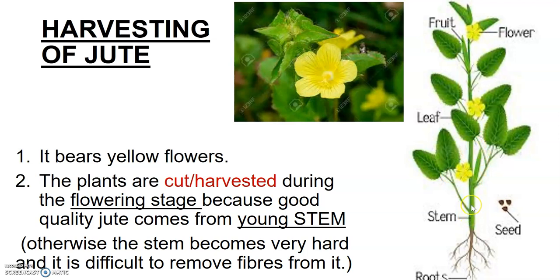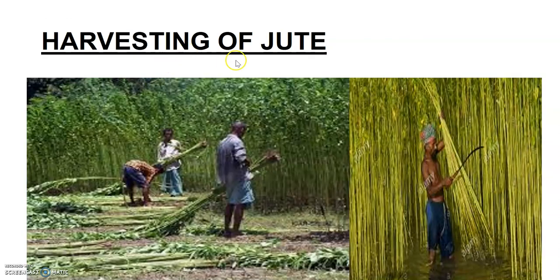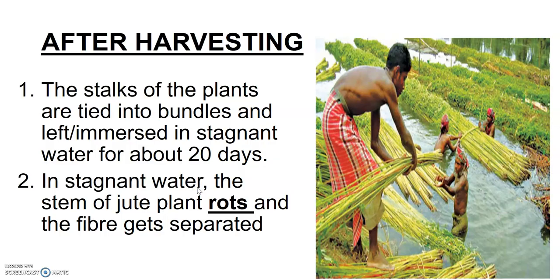At the time of flowering, the stem is really young. If harvesting is not done at that time, the jute cannot be obtained — because if the stem becomes older, it becomes really hard and it is difficult to remove the fibers from it. So the time at which we can harvest the jute crop is the flowering stage.